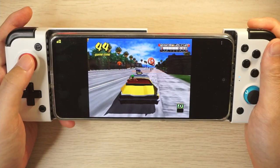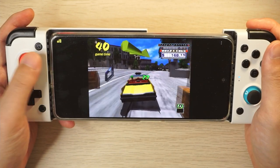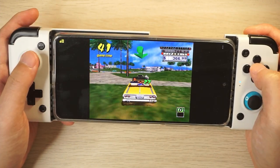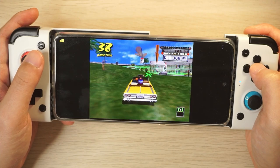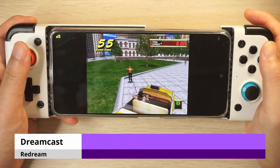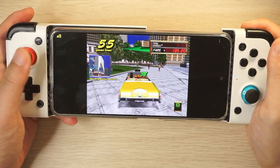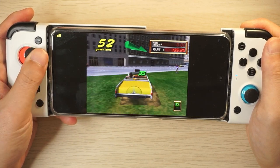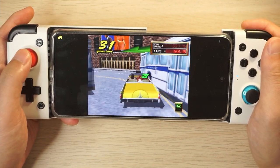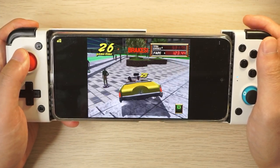We'll start with Dreamcast on the ReDream emulator. Pretty much all Dreamcast games already worked great on the Powkiddy X18s and I expect them to work well here too. The first game I tested was Crazy Taxi and it works fantastically well at a locked 60fps. Crazy Taxi 2 performance is likewise great with no issues at all. You could play the PSP versions of these for widescreen, but they are locked to 30fps and have some minor changes to licensed music and brands.